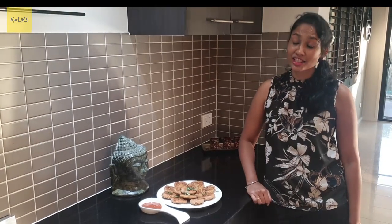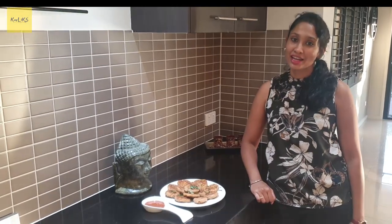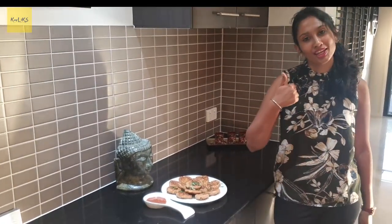These pocket rotis are ready guys. This is to be my favourite lunch time snack. If you like the video, please like, share and comment. Thank you.